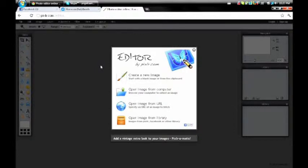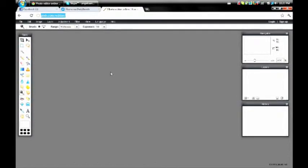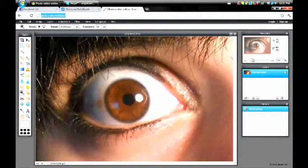Once you're there, open a picture from your computer or wherever. I'm using this one.